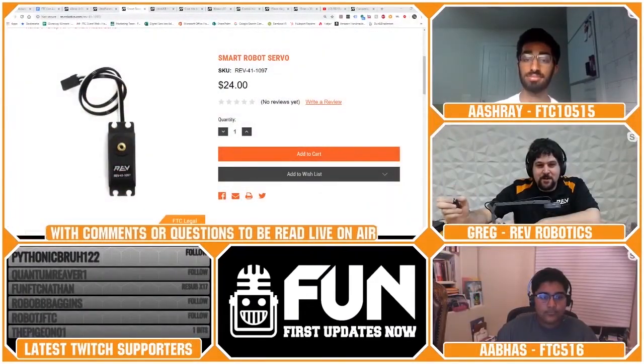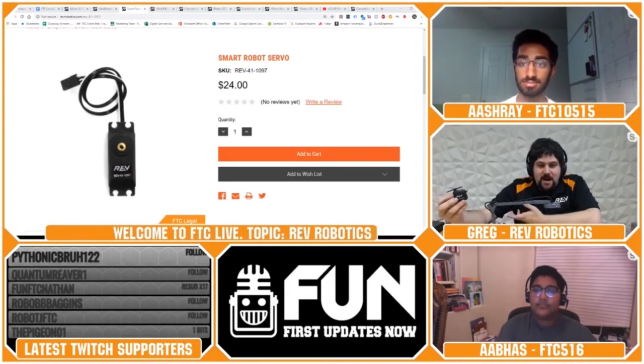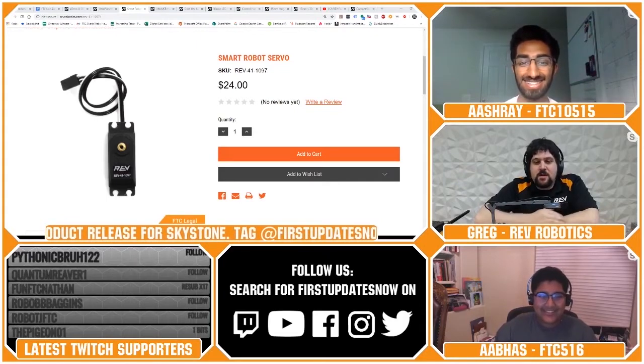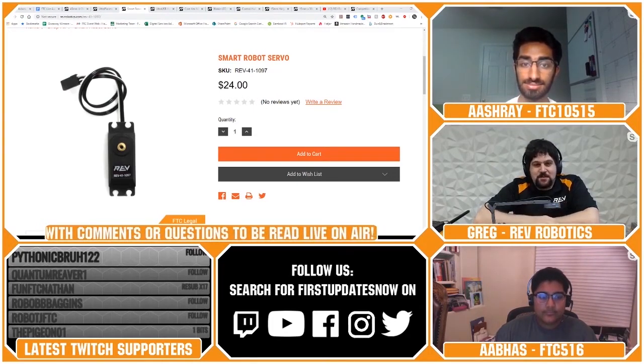What is your favorite or most sold REV product? I'm a robot guy, so I geek out at the little things. I really love our smart robot servo, because as a mechanical engineer, I've seen programmers struggle to find the exact number to send it to get the right performance, versus just being able to set the limit. That's what drove the innovation on this. Honestly, all our products are kind of like your babies — every single product we design takes a lot of time and effort and really becomes part of you. But I do have a special place for the servo.